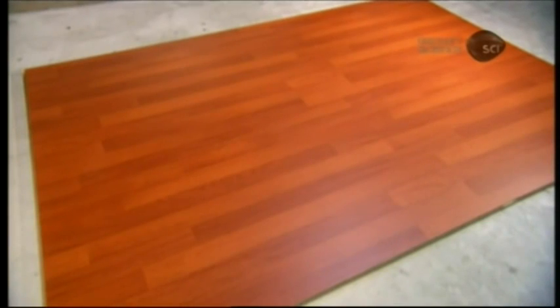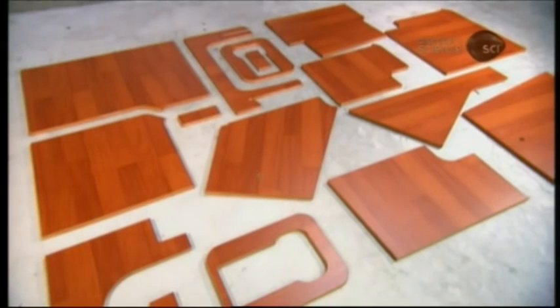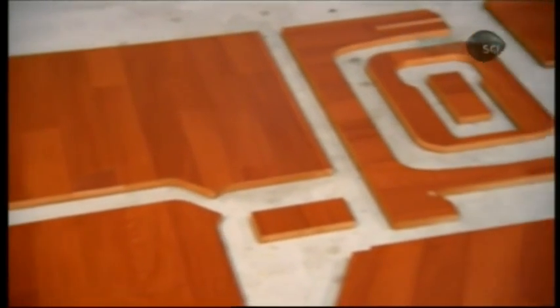Marine plywood is typically used in boats for flooring, bulkheads, and furniture. The surface is typically a decorative type of wood veneer, such as oak, maple, teak, or mahogany.